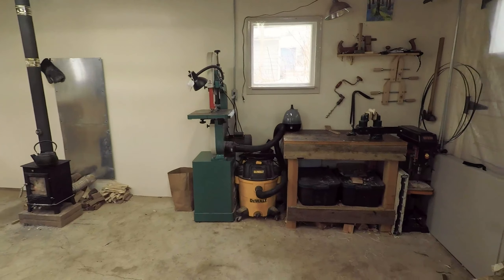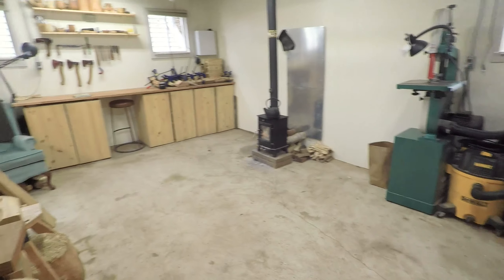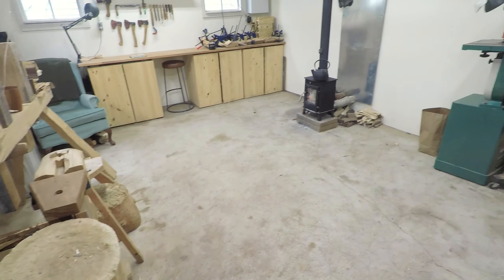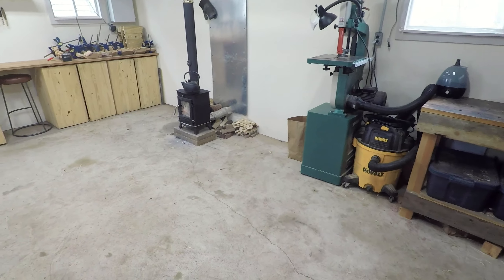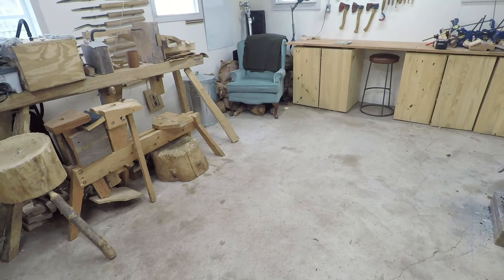Let's do a little workshop tour. This is about as tidy as it gets — got everything pushed back into the sides and we've got lots of space in the middle here.